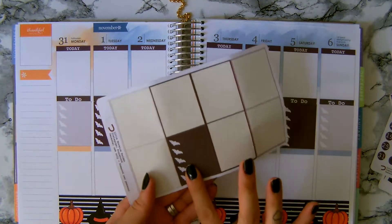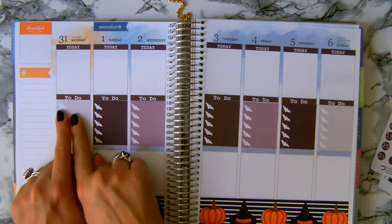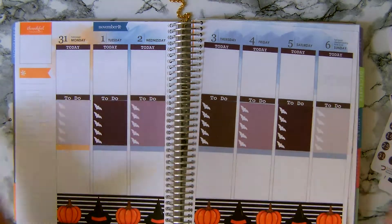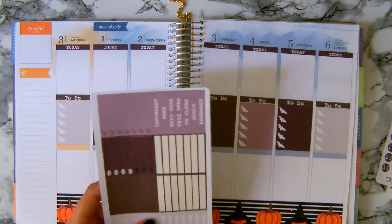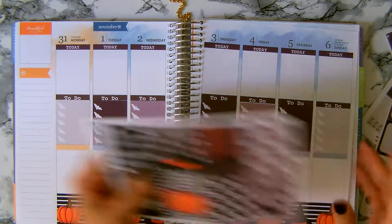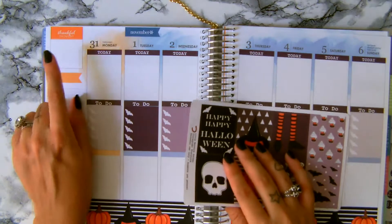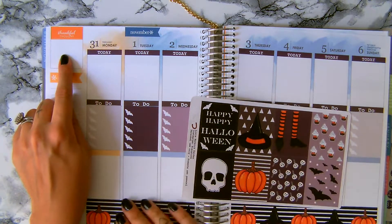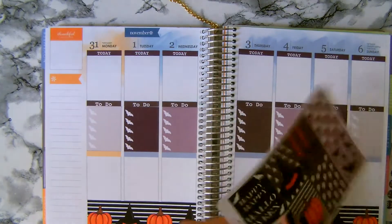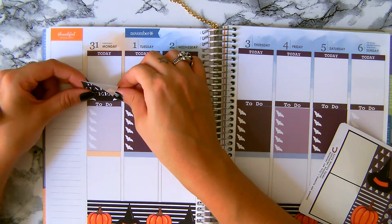I have one checklist box left because I wanted to make just one dark and all the other colors matching. Now I'm going to use my decoration box. Halloween is on the 31st, so instead of using my quote box here I'm gonna use it there, and then I'll just put this rock and roll skull on the quote box.